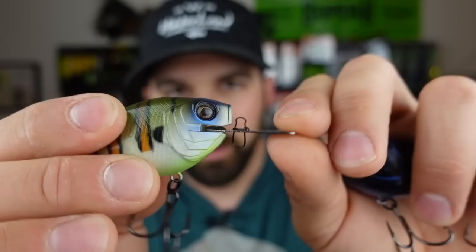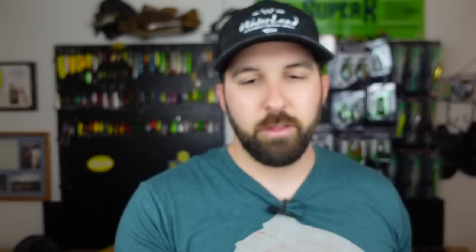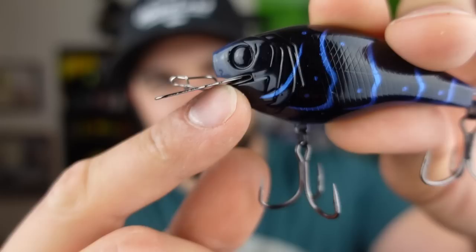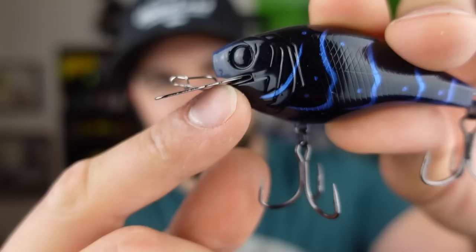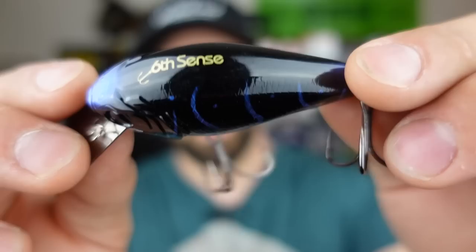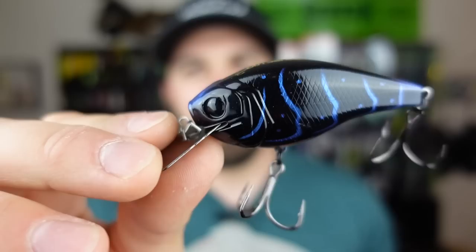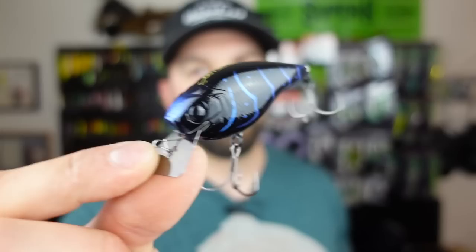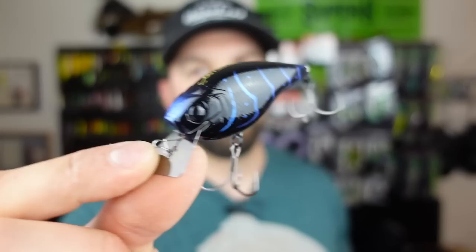The other big thing I'm noticing is the mouth of the bait — on the 1.0 there's no reinforcement on the metal lip, and that lip does move. Six Sense calls it the erratic hunting action, or EHA. On this new 2.0 model I can see a little metal reinforcement section there, so maybe this lip moves a little better and lasts a bit longer. By the way, this color is Black and Blue Craw — nice blue highlights with a little blue on the belly. These do go out of stock, so get on Six Sense's email list so you can jump on it when they restock.